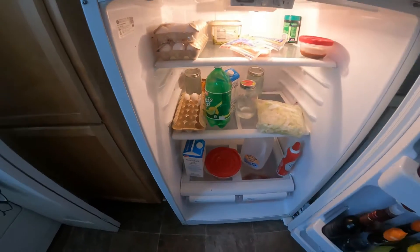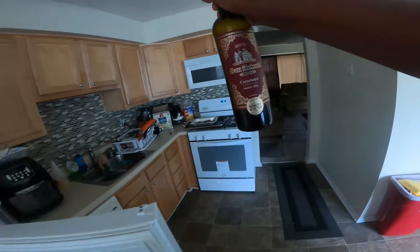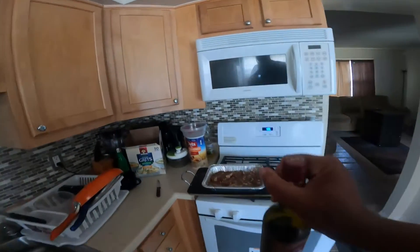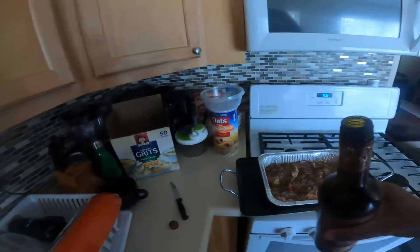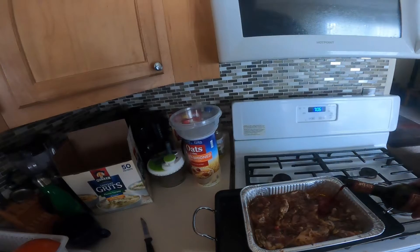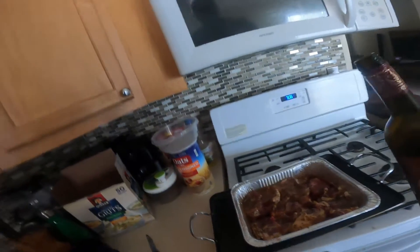I got three jars here left. And see, I got some wine right here, some good old wine. I like to take this wine and put a little wine on it, just like that — that's all. That's some good, good wine.